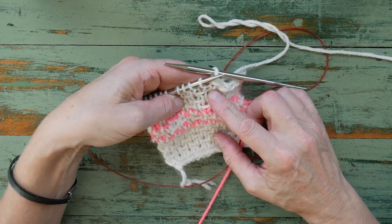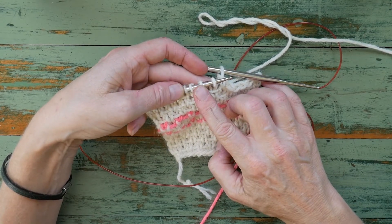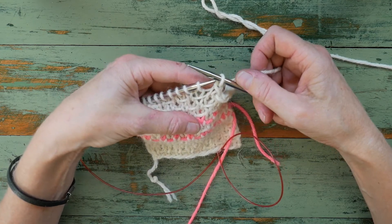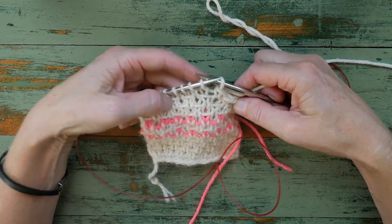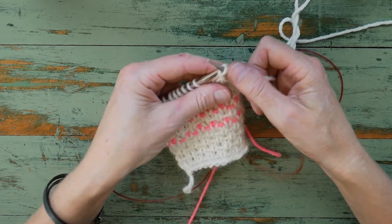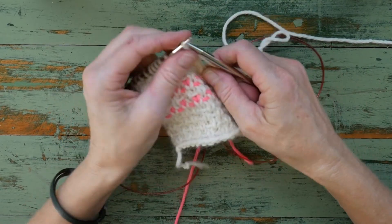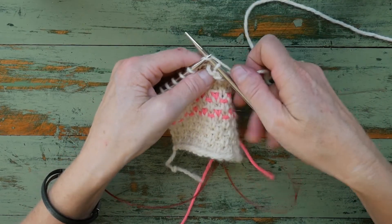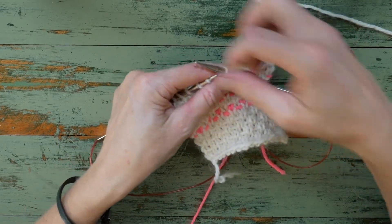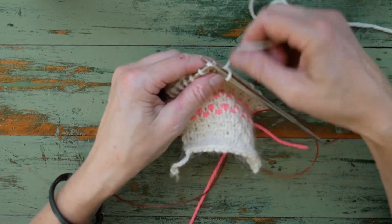We need to continue working in woven stitch. Looking at our knitting, I can see that the second stitch is the one I need to slip and wrap, meaning I'll need to knit the first stitch. And I'm going to bind off a further four more stitches, so that I've got another bind off row of five stitches. That's my second bind off stitch — slip and wrap that one. My third bind off stitch, my fourth bind off stitch, and my fifth bind off stitch. And we'll continue to the end of the row.